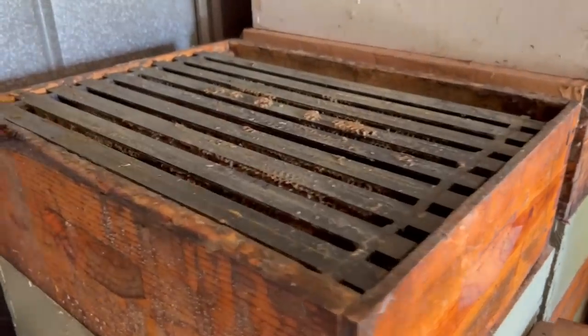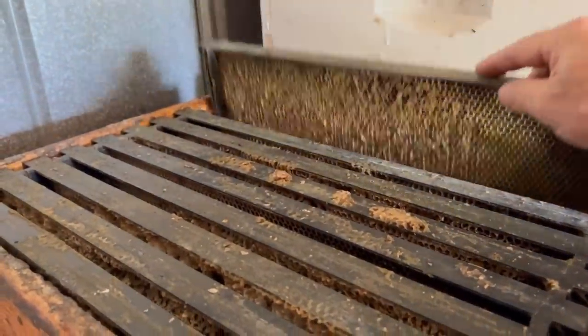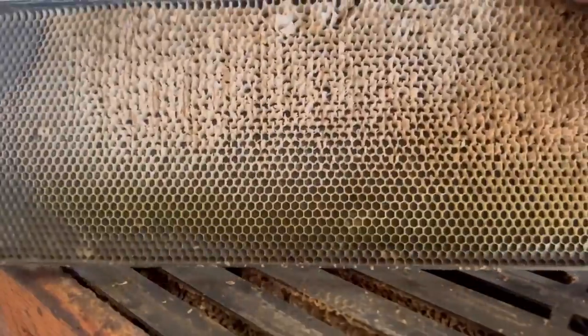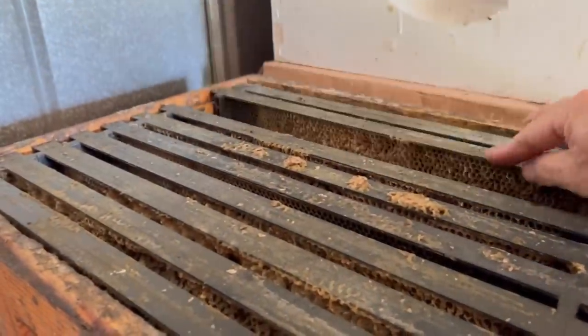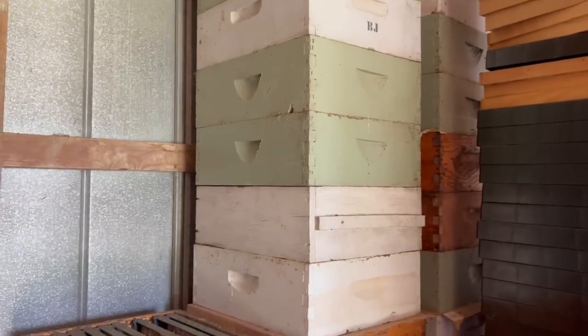Let's open up this stack right here — these have been stored since last year. You can see the comb is still in good shape. We didn't even use them this year and we could have put them on with no trouble. Look at that comb right there — it's in good condition. These stacks are 16 boxes high. I could go a little higher and I may have to today due to space.